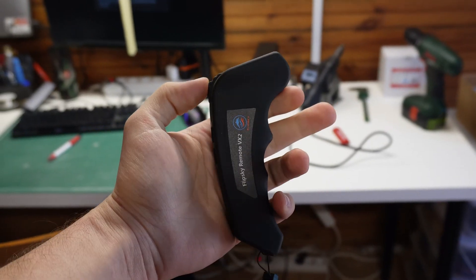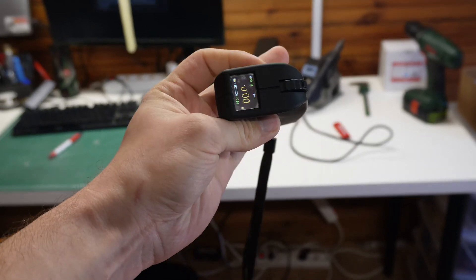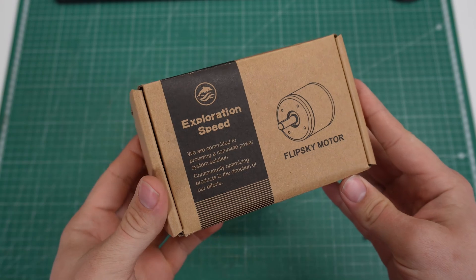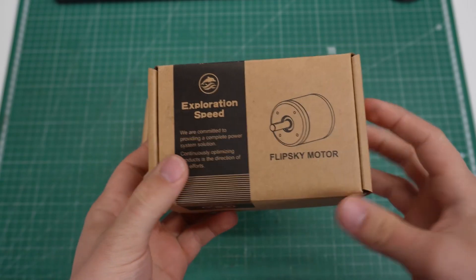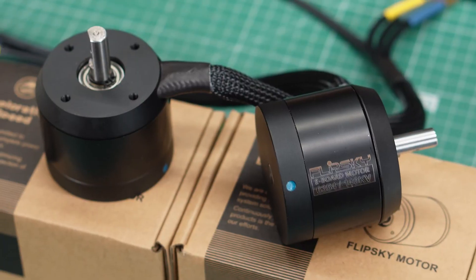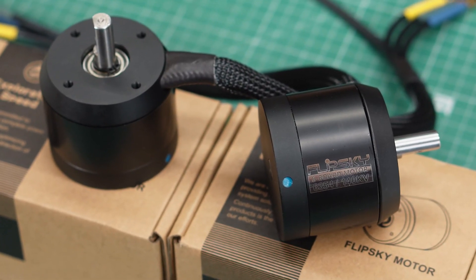In one of the last videos I showed you my new remote, and FlipSky really liked the video so they offered to send me some new motors, which were the exact ones I wanted to get for ages. They are the FlipSky 6354 BLDC motors with a KV rating of 140, so really torquey.